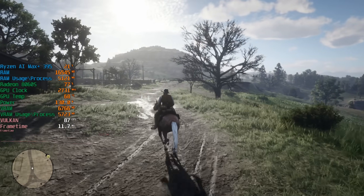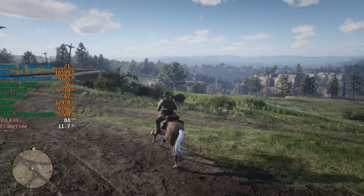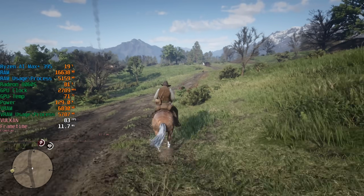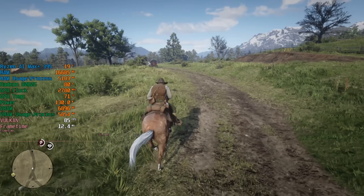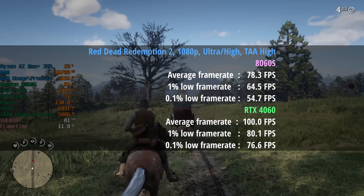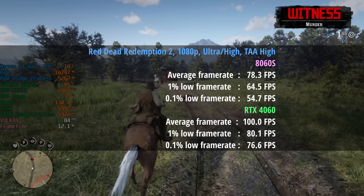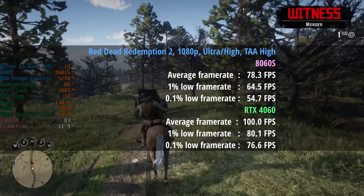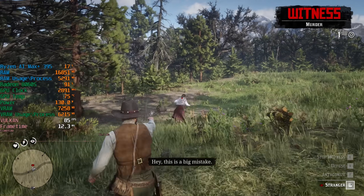Red Dead Redemption 2 with a mix of ultra and high settings — textures at ultra, everything else at high, TAA high, geometry LOD maxed, and grass LOD set to 2 out of 10. The 8060S hits 78 fps, a 1% low of 65 and a 0.1% low of 55 — consistently above 60 fps, which is impressive. With the 4060 however it's 100 fps exactly, a 1% low of 80 and a 0.1% low of 77 — so the 4060's 0.1% low was almost as good as the 8060S average.